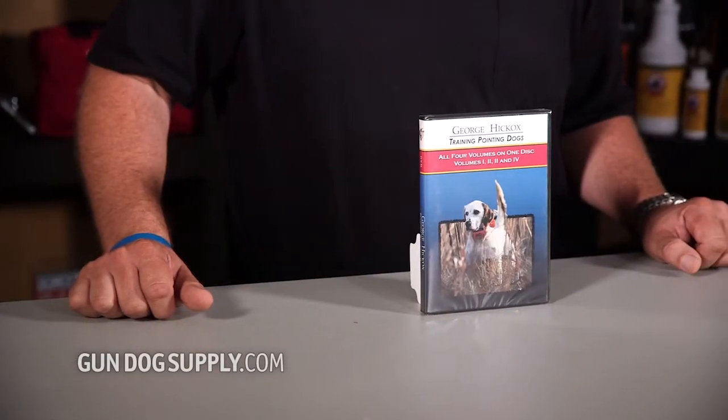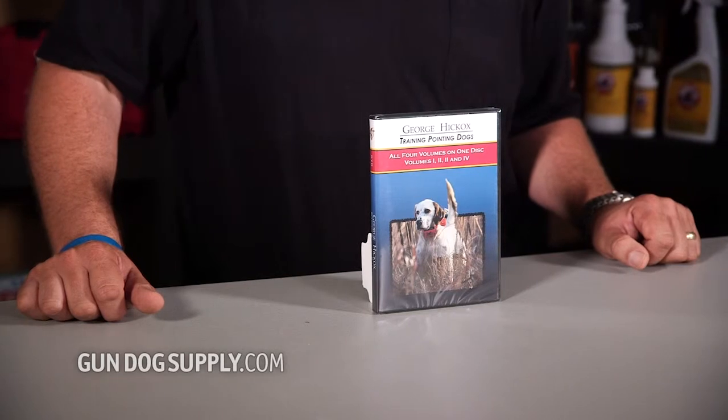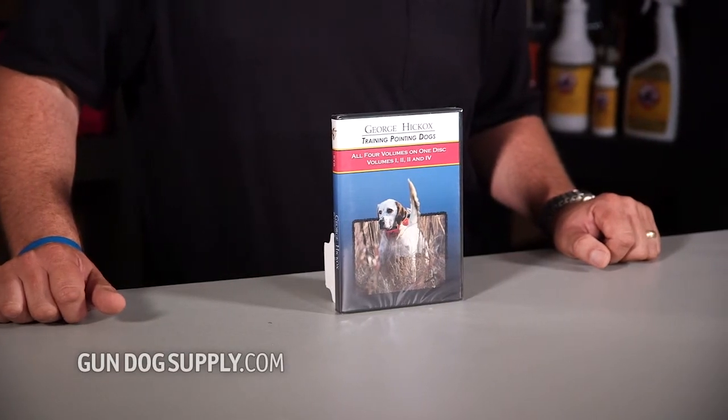Today we're looking at the George Hickox Training Pointing Dogs DVD. George took the four videos that he had and combined it into one DVD, so it is a complete system. It shows everything from puppy introductions all the way up to using electronics, bird launchers, getting the dogs steady to wing and shot. So just a complete method, very reasonable as far as what you pay and what you get.